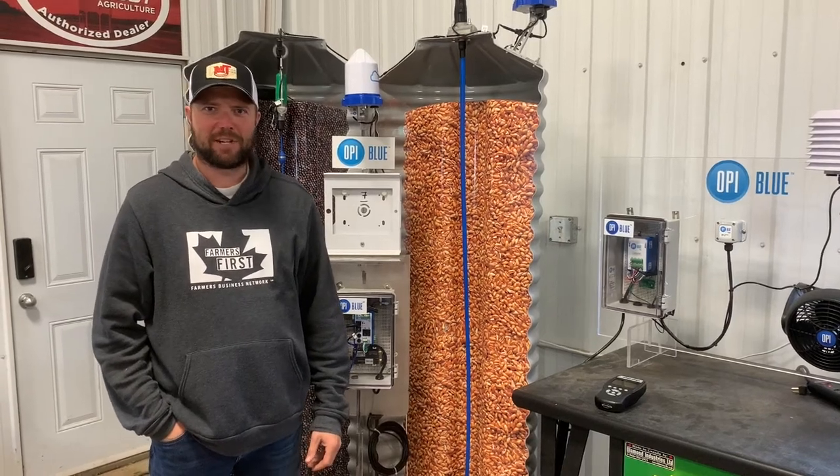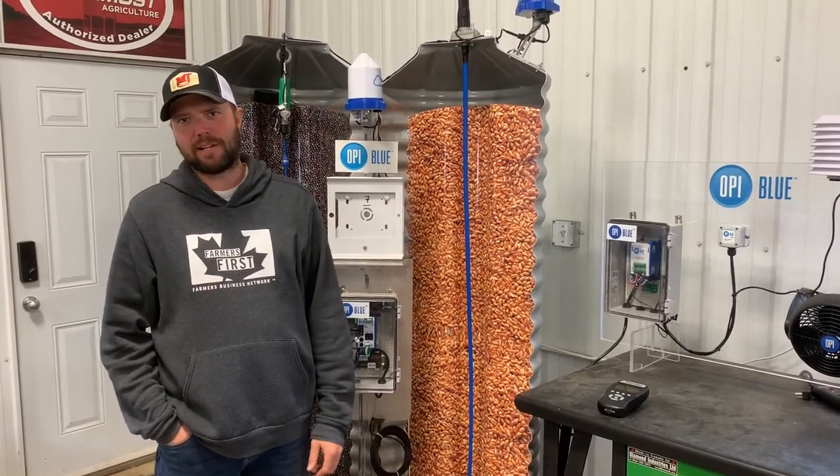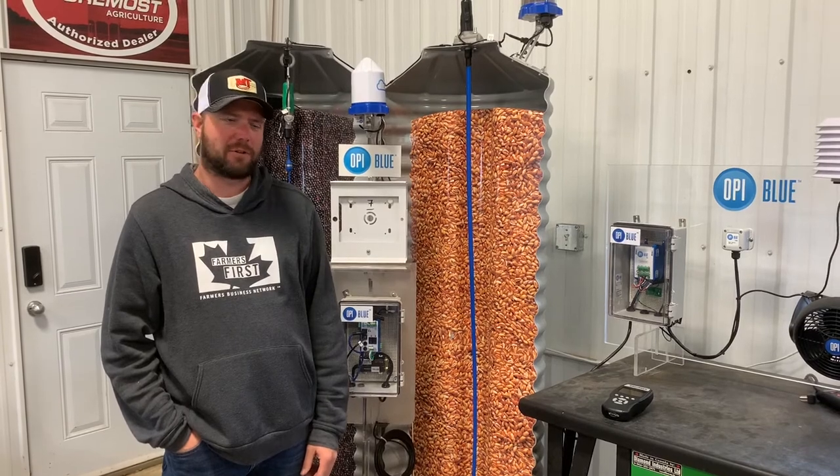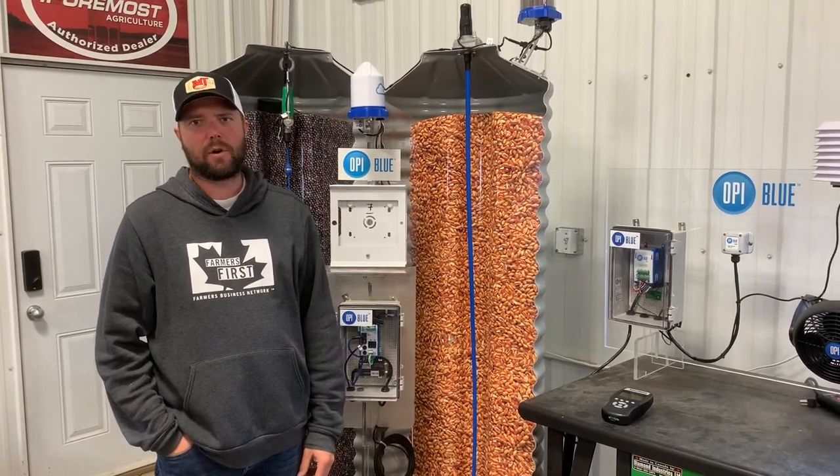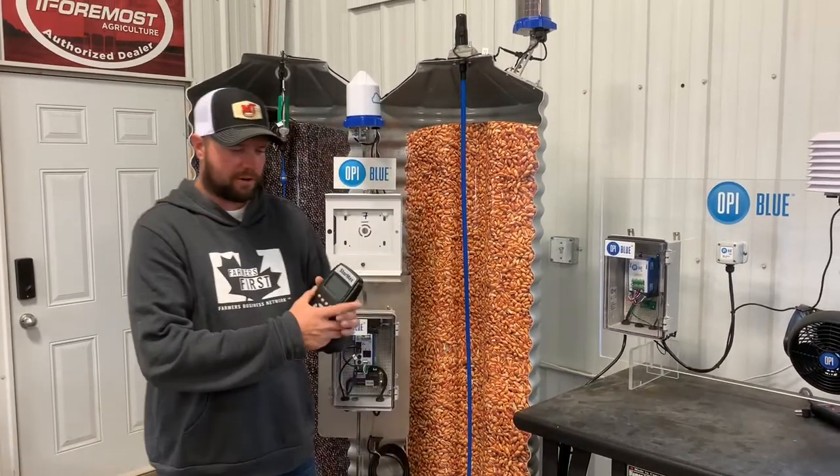Hi everyone, I'm Matt Anson from MJ Enterprises. I hope you enjoyed last week's video about drain cable or temperature cables and how they work. This week I'm going to do one on monitors — specifically the Stormaxx monitor.